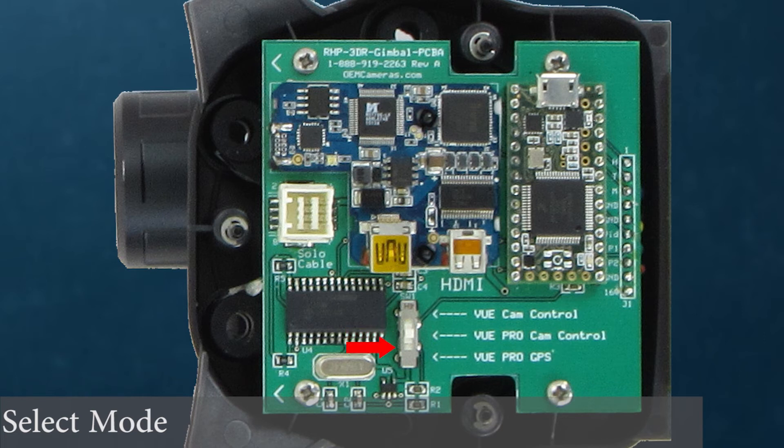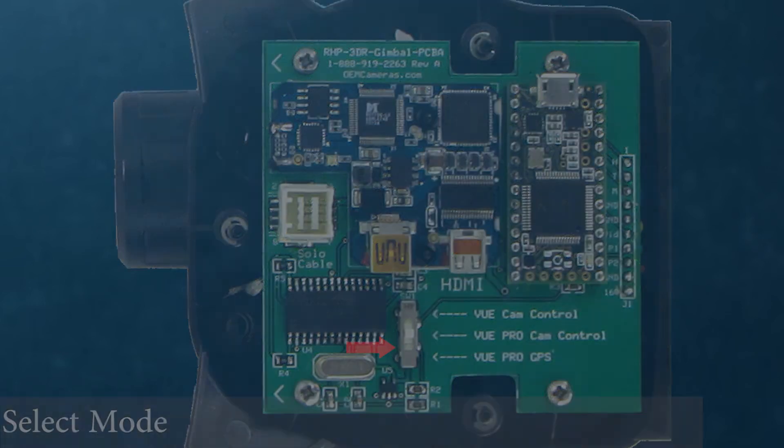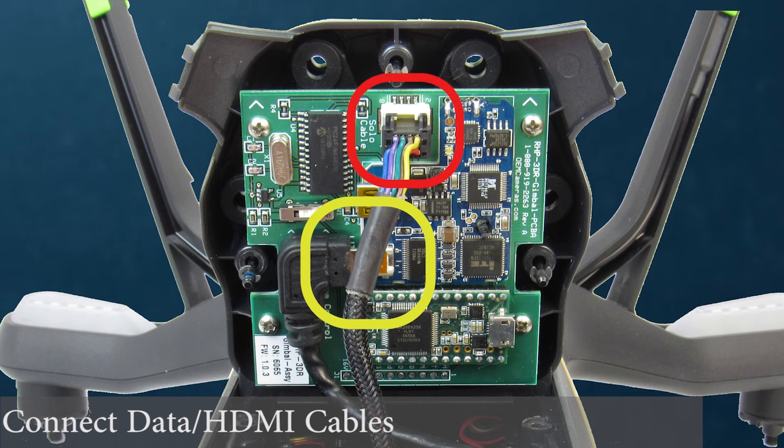Position 3: This position will disable control through the 3DR app and pass Mavlink and GPS data from the Solo to the View Pro and Pro R. When the desired toggle switch position has been selected, connect the HDMI cable to the HDMI port and the gimbal data cable to the port as shown.